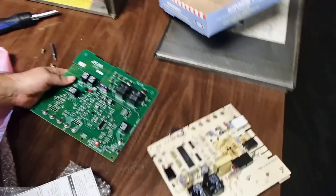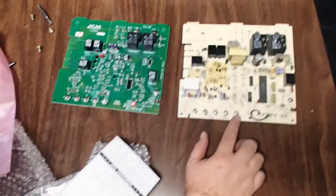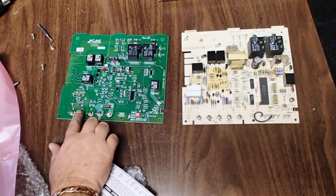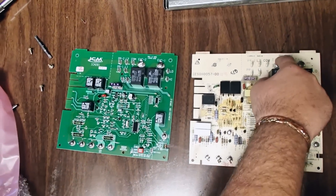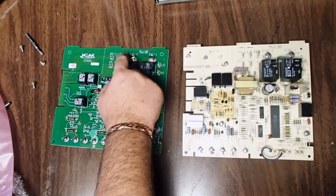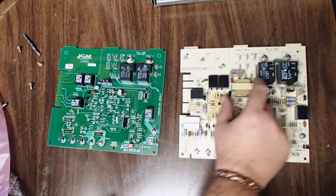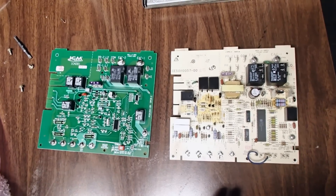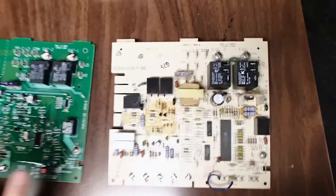If we look at the two boards side by side, you can see some of the similarities. You've got your 24-volt connections on your old board: G-C-R-Y-W. G-C-R-Y-W. You also have your EAC1, EAC2. EAC1, EAC2. Common, L2, L1. Common, L2, L1. PR2, PR1. Secondary 1 and 2. So we know from pulling the old board off that this new board has adequate terminals with the same designation on old and new. Also, there are the low and high connections that we have on the old board.